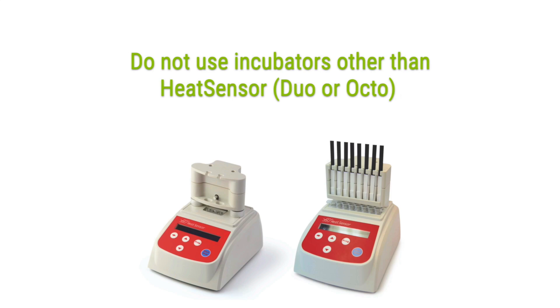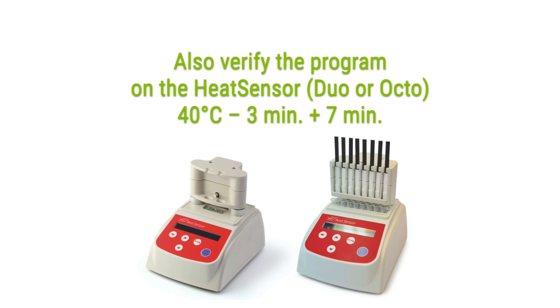Do not use incubators other than the heat sensor. Turn on the heat sensor and select the program AF1, set at the correct temperature and timing. Wait until the temperature has stabilized at 40 degrees Celsius.